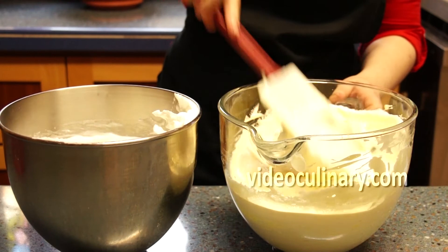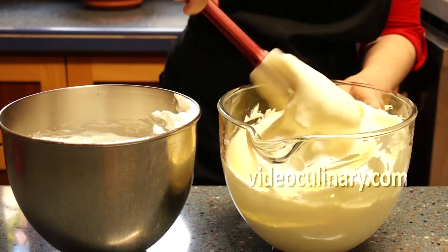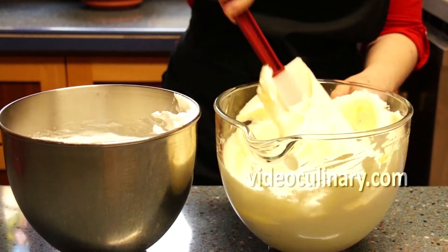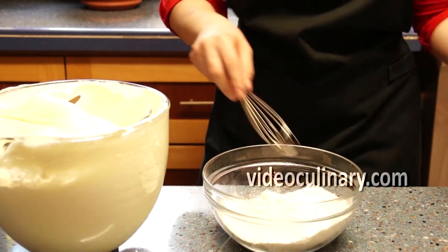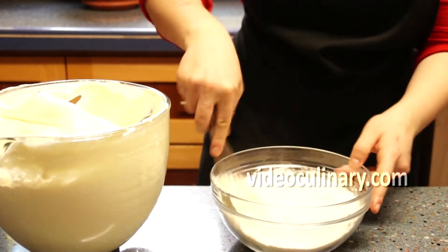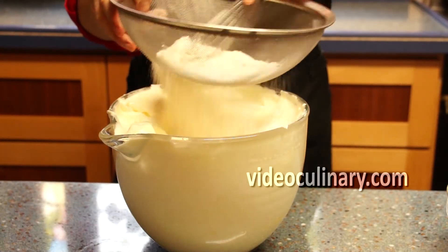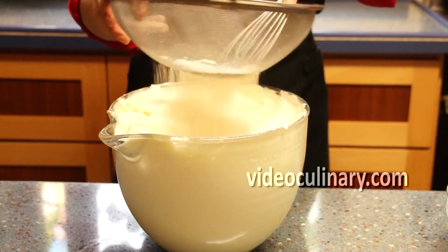Gently and gradually fold the egg whites into the yolks. Use cake flour, or combine 250 grams of flour with 1.5 teaspoons of baking powder. Sift the flour into the egg mixture and fold.